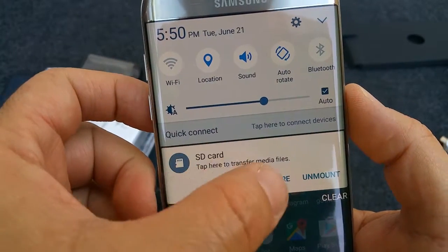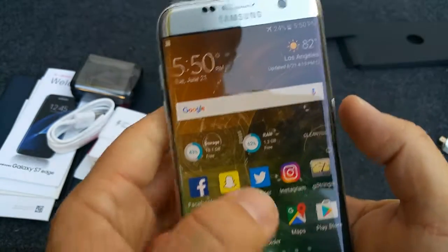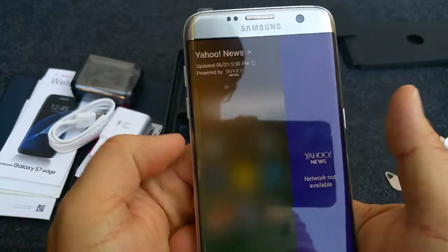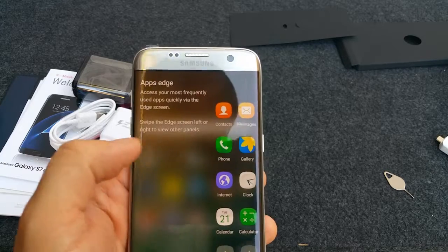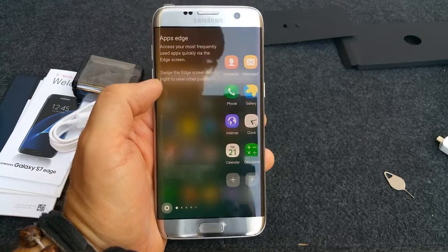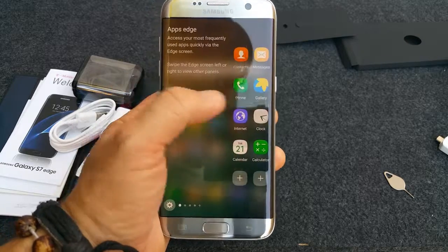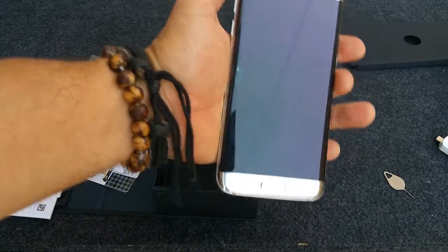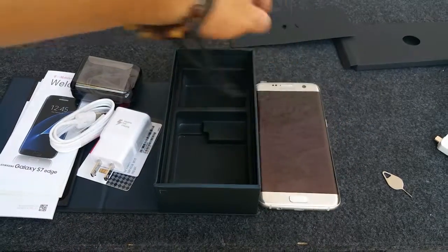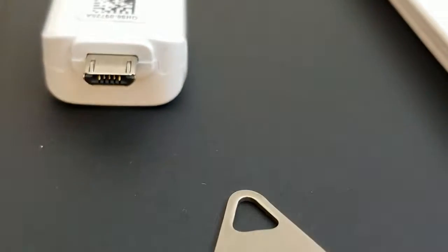That's it. Pretty cool phone. That's pretty much where all the photos get stored. And there's a cool new feature where you can swipe on the side edge and get easy access to applications that you use on a daily basis. That's my new phone. I actually shot most of this with the S7, and the S7H is used for the last part of the video.